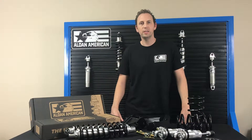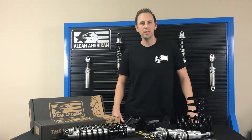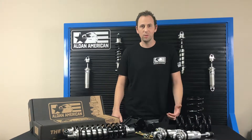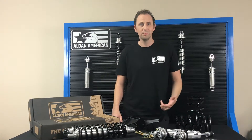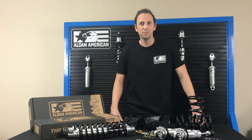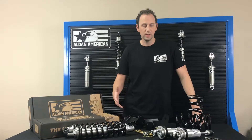Hi, I'm Garrett with Aldan American, and today I have one of our new GM A-body coilover kits. Front and rear applications are now available. If you're looking to lower your Chevelle, El Camino, Monte Carlo — anything A-body from '64 on up to '72 GM — we've got you covered.